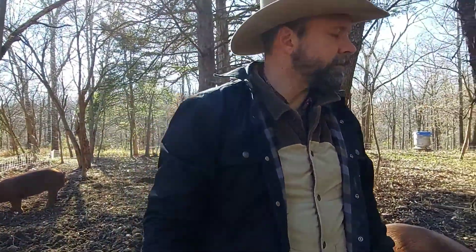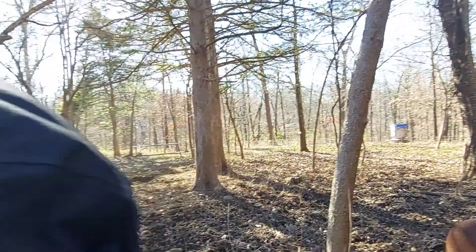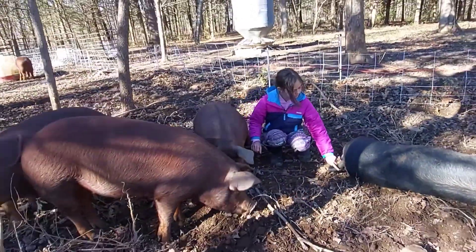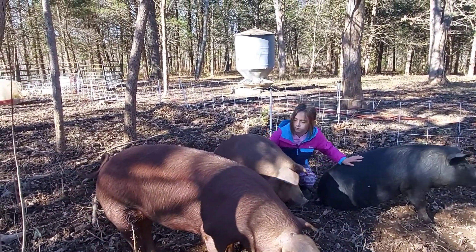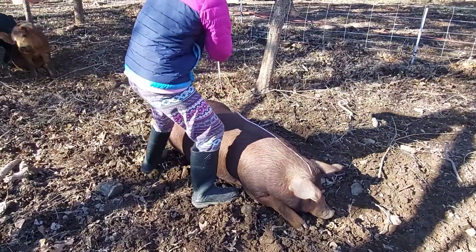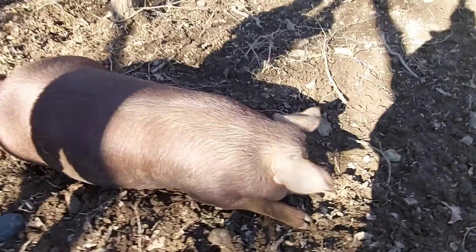It came out pretty good last time. And that was our biggest pig? Yeah, I'm pretty sure that was Buffalo — one of the top three. When I measured them last time, I think they were 42... 45 inches long. And we'll see.